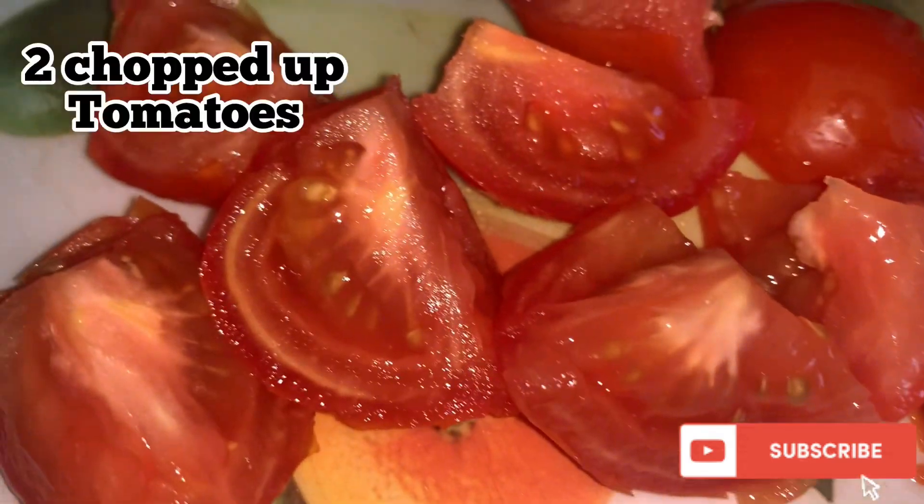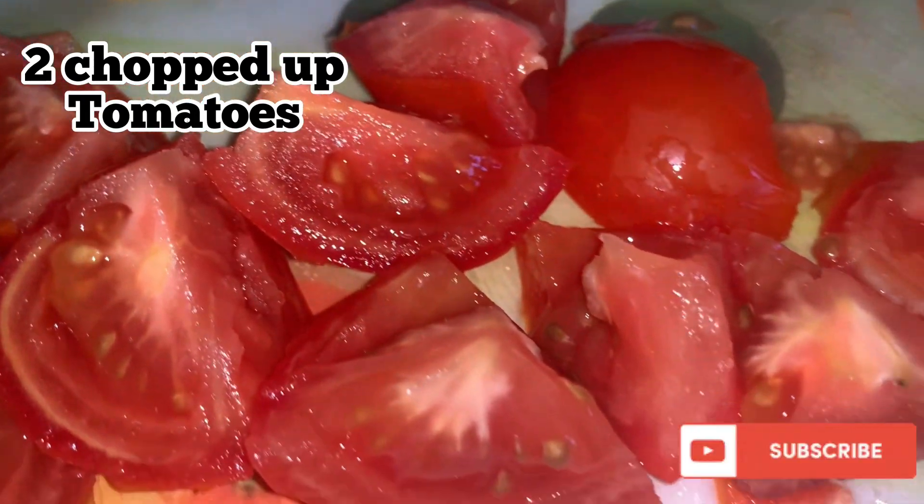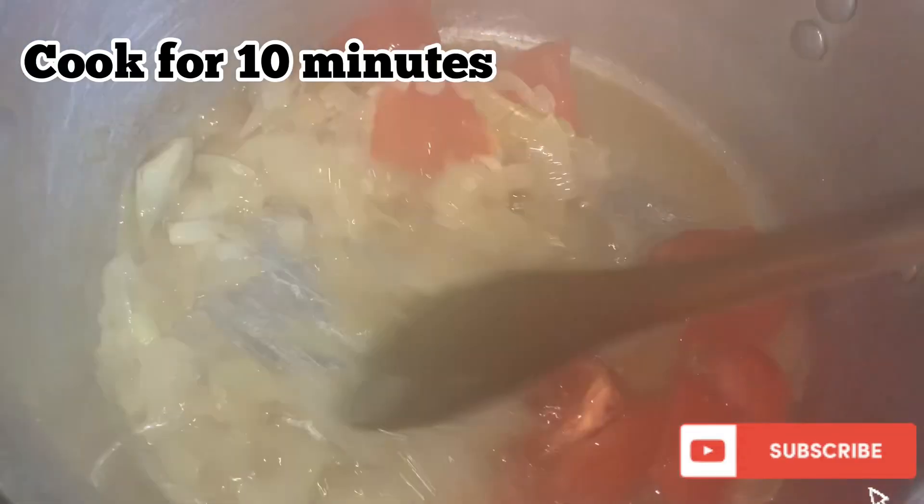Then we're going to add one tablespoon of salt and two chopped up tomatoes, as you can see. In our ghee handi, we are going to mix them up and cook it for about 10 minutes.